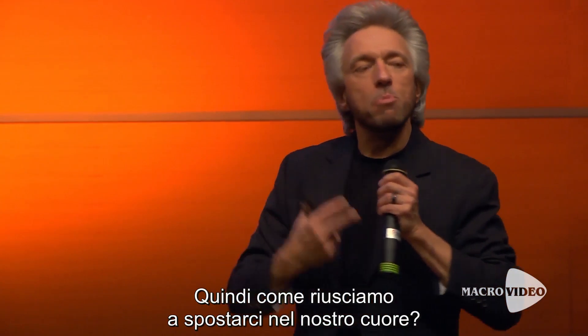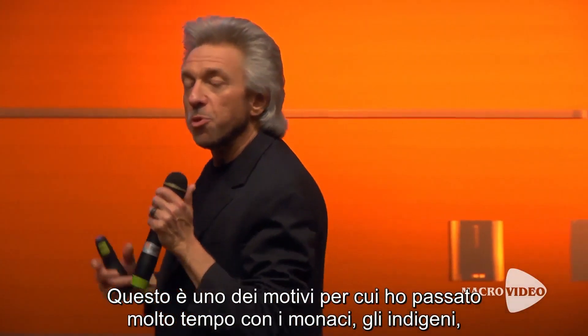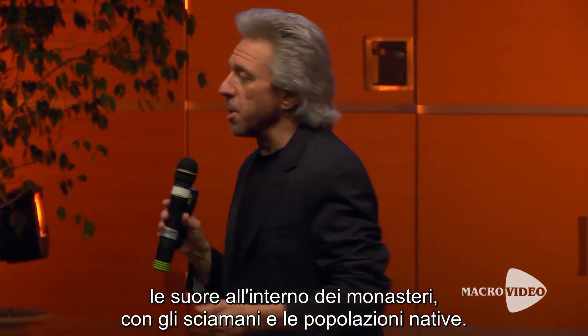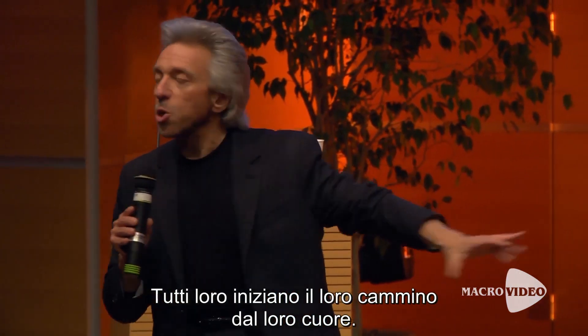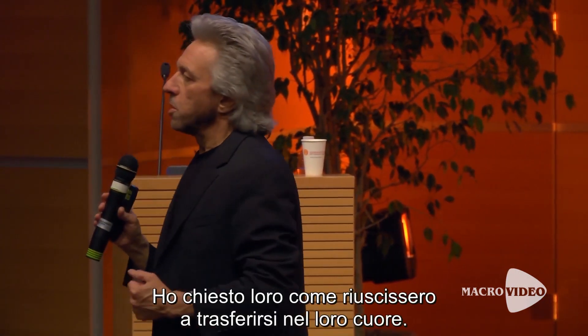So the question is: how do we move into our heart? This is one of the reasons why I have spent time with indigenous people, with the monks and the nuns in the monasteries, with the shaman and the native people — because they all begin their process in their hearts. And I ask: how do you do that? How do you move from your mind into your heart?